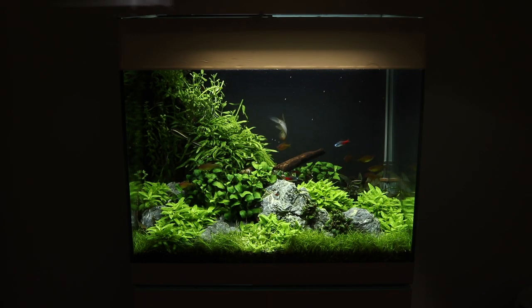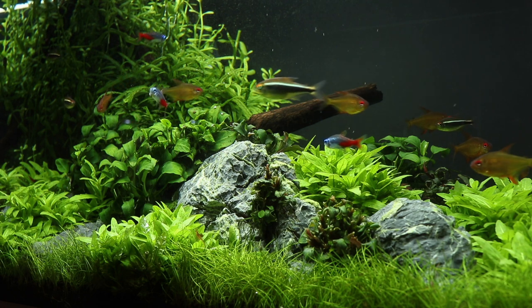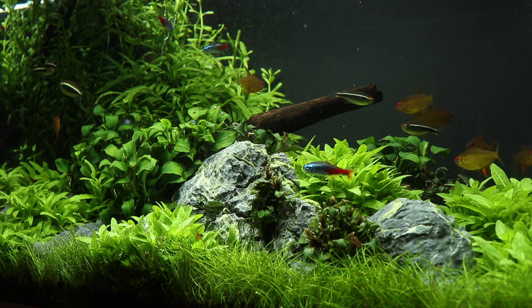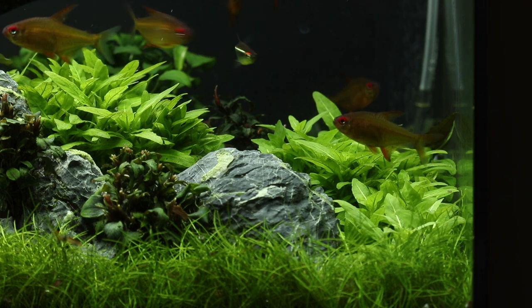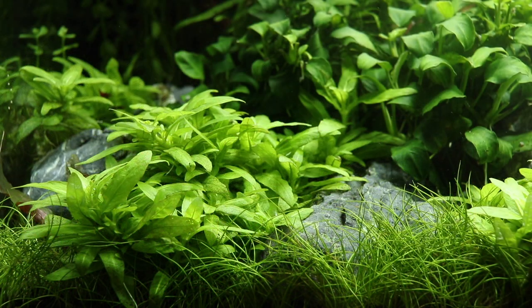Staurogyne repens makes a great foreground plant for most size aquariums and is also attractive when allowed to grow taller into the mid-ground. It is often used as a transitional plant from a low carpet to the hardscape or taller plants behind. Its bright green colour and broader texture provide effective contrast against darker or finer textured plants. It can also be grown as an epiphyte attached to wood or rocks.